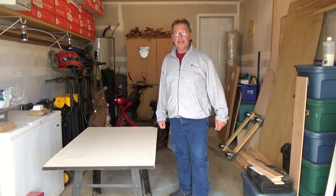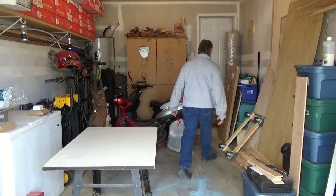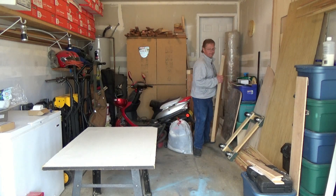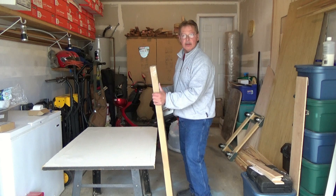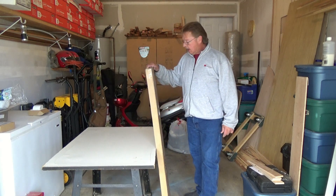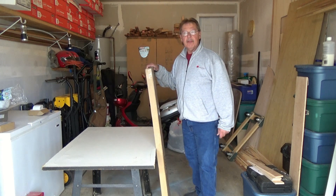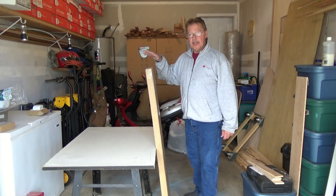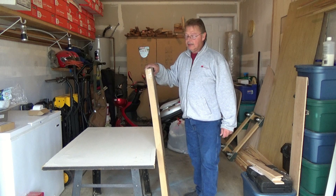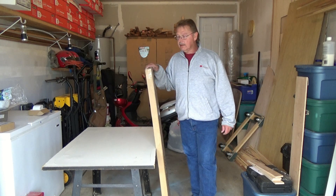Today we're going to do a little unboxing of our solar panels. We have a 100-watt flexible, semi-flexible solar panel. I cheated because I already opened one and set it up on the roof of the trailer just to see what room I'm going to have and how I'm going to position it. Let me go ahead and unbox this one and show you what it looks like, and talk about how I'm going to install it, and then we will begin.